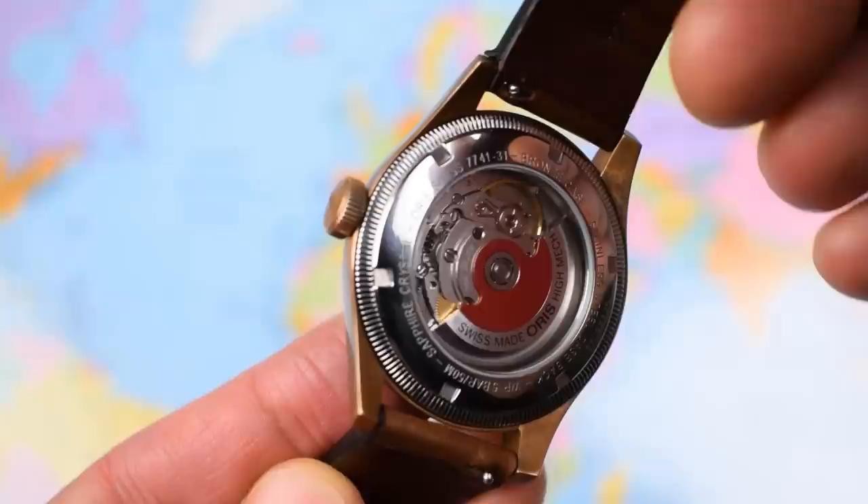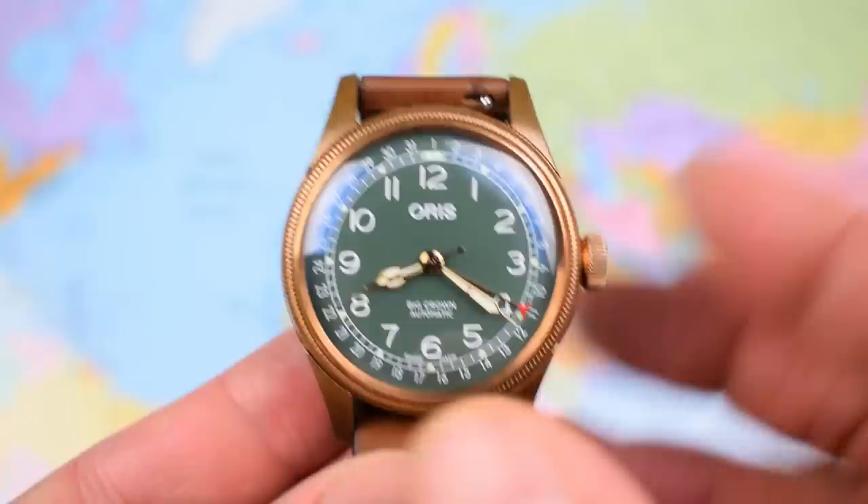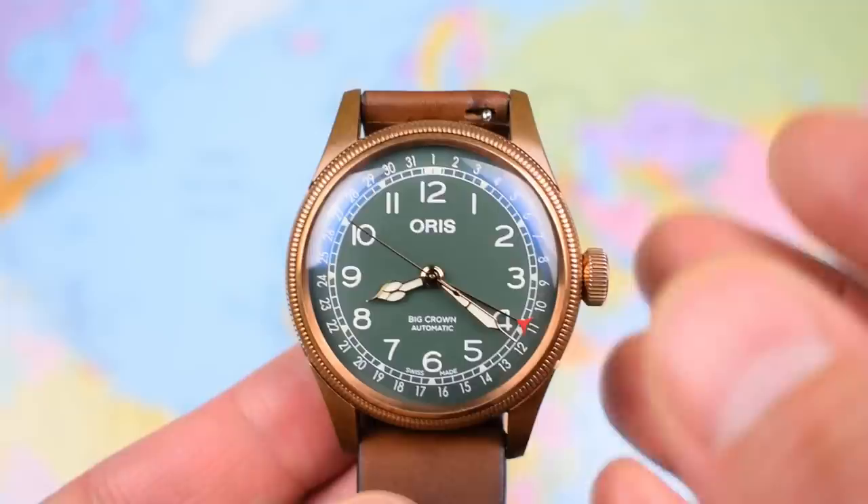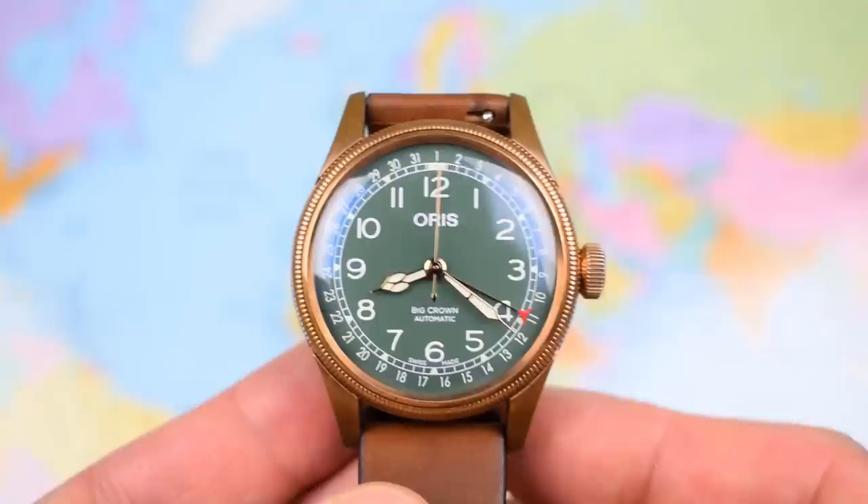This one isn't a limited edition — there's no limited number stamped on the back and there's no suggestion they'll be cutting this from their range. So if you do like it, you don't necessarily have to rush out and buy one tomorrow. The few I've seen on the used market are going pretty close to that retail price, so solid residual value from Oris, which is good to see.